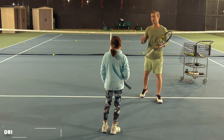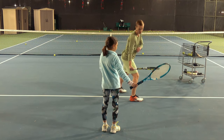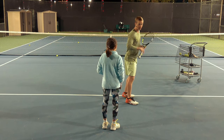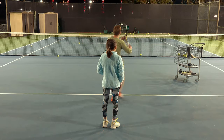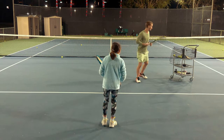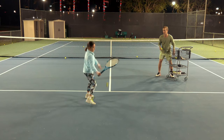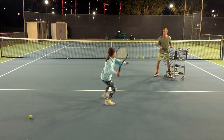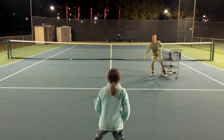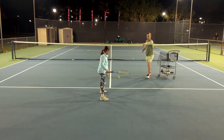In drill number three, we're going to focus on implementing the backswing. Rather than swinging really fast, I'm going to feed you a ball and you're going to split, adjust to the ball, and then just freeze — creating those key checkpoints. By doing that, it's going to automatically give you that perfect technique. Wide split, adjust and prep — that's world-class, Nala, you look amazing. Make it feel natural, effortless, super confident. Absolutely world-class.